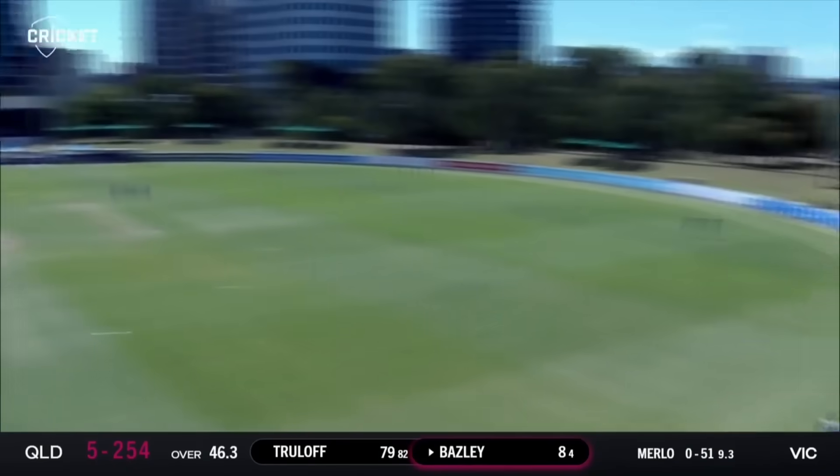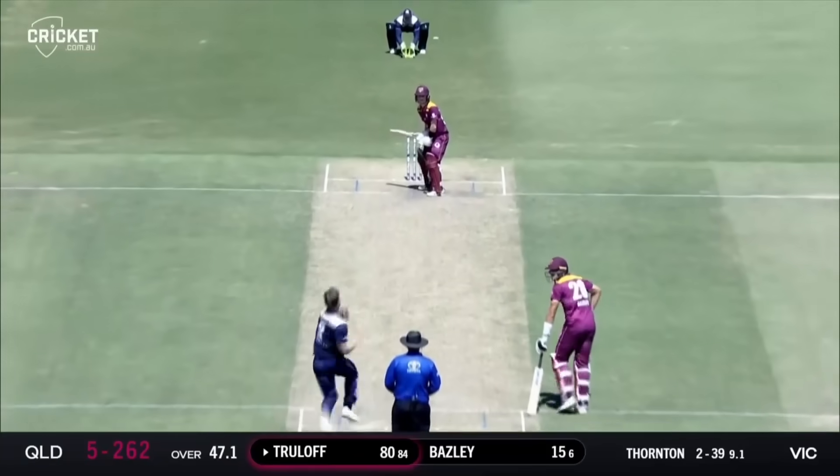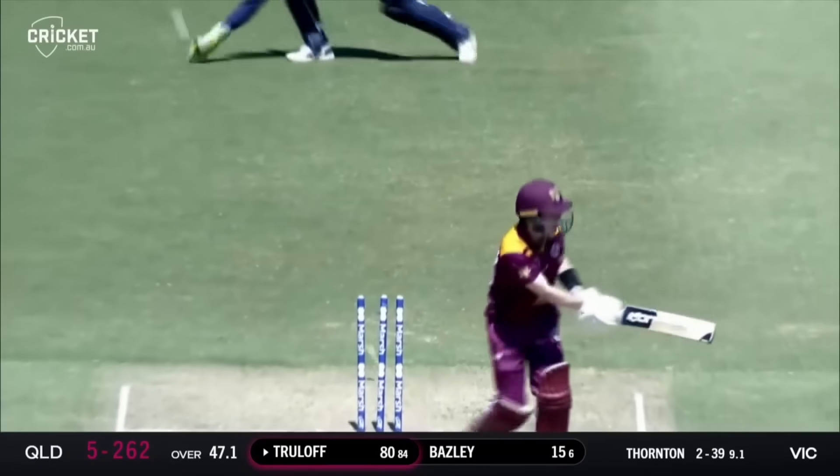That's high - oh, my God, that has gone a mile in the air. This is the Pearson dismissal. He's bowled him.